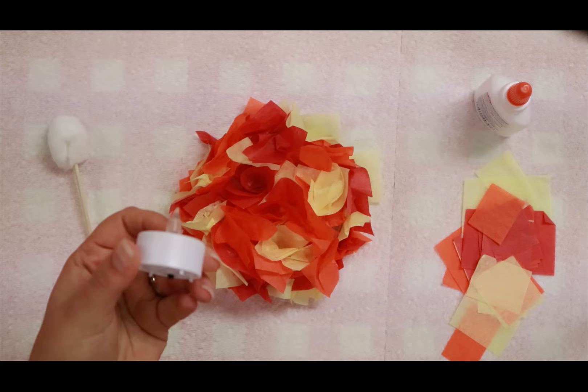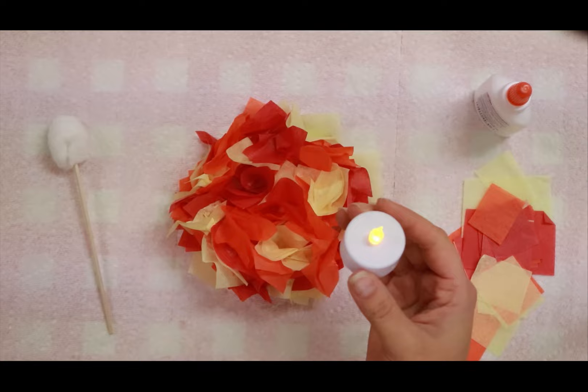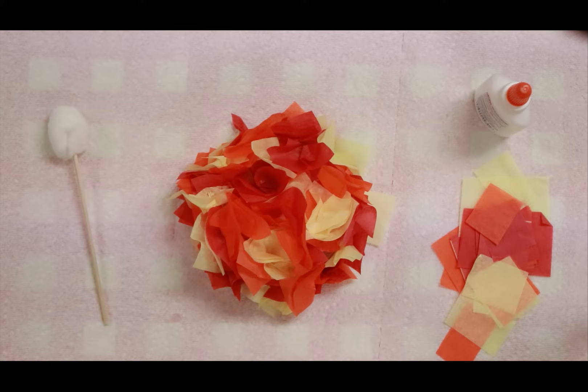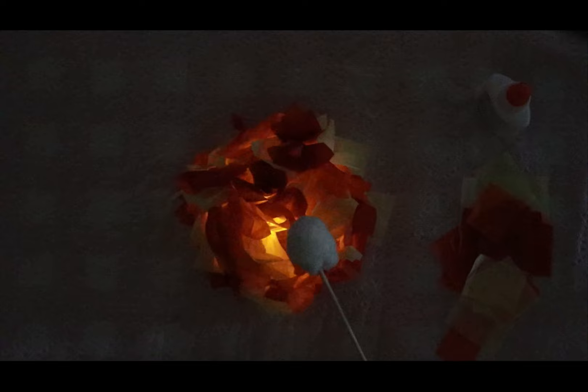I'm going to set that to the side to dry for now. Take the candle — on the bottom you'll have a little switch. If you need a grown-up to help, that's okay. Flip that switch and you'll see the light come on. Next you're going to put that under your campfire, and then turn off all the lights — ready? Ta-da! Isn't that neat? You can sit down and safely pretend to roast some marshmallows over your campfire and share it with a friend. I hope you had a great time making that and get to enjoy it all summer long.